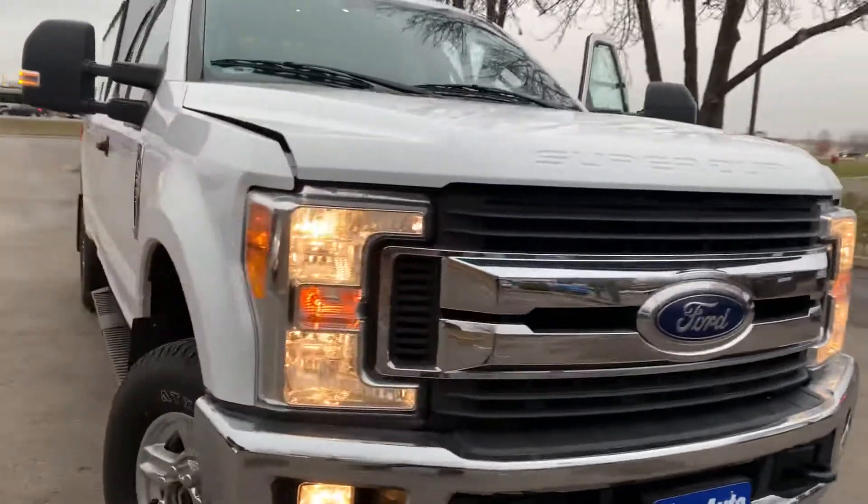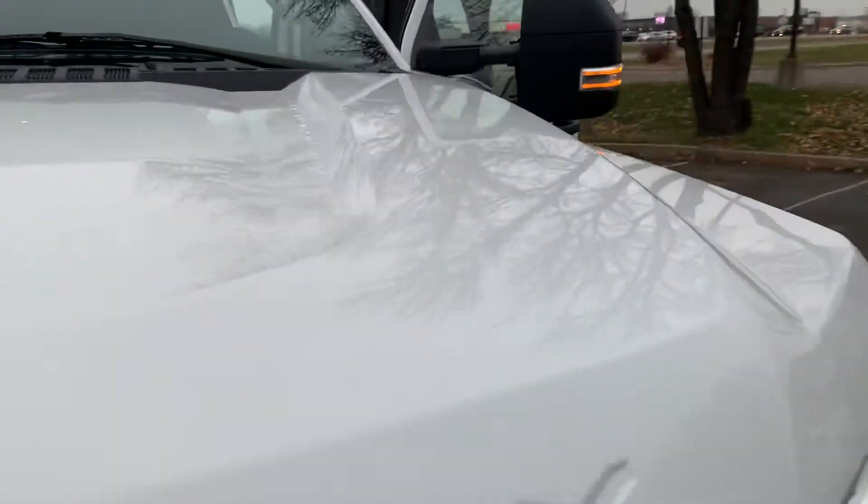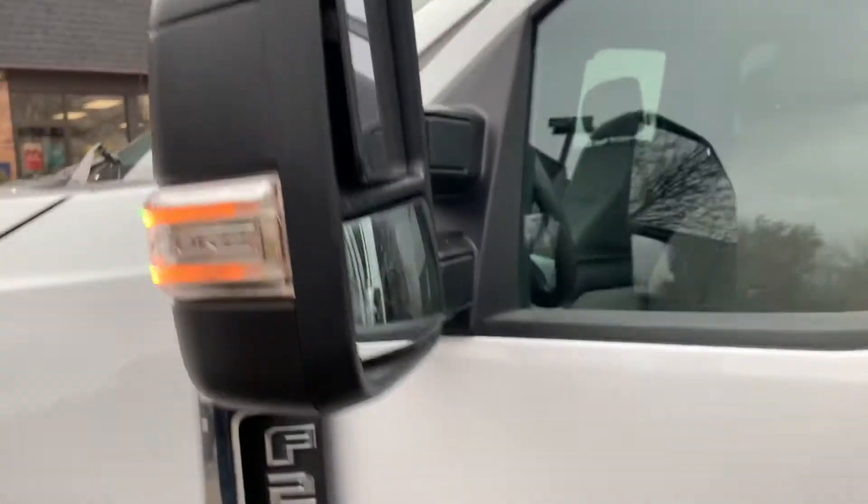Ford's done a fantastic job with this F-250. This is an all-aluminum body, so you don't have to worry about rust or anything like that. It's got brand new tires all the way around. These are the towing mirrors — they extend out.